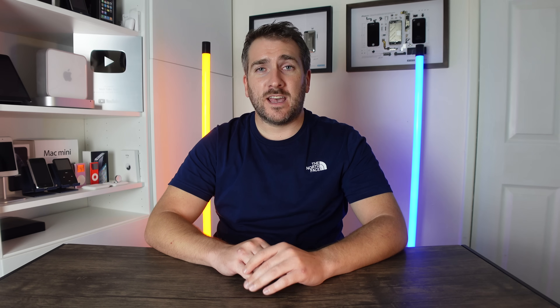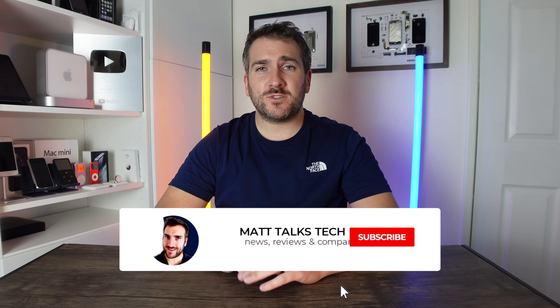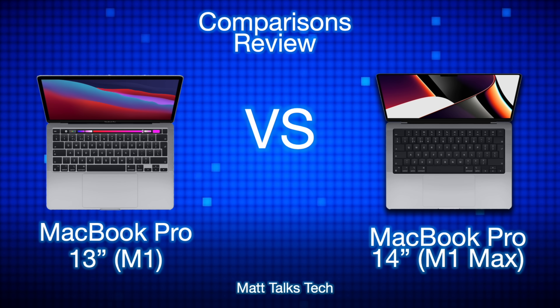We have just seen the brand new Apple event showing us the brand new 14-inch and 16-inch MacBook Pros and that brand new M1 Pro and M1 Max chipset. Today I want to do a comparison of the M1 13-inch MacBook Pro to the 14-inch M1 Max MacBook Pro. As you can see, we have the MacBook Pro 13-inch with the M1 on the left and the MacBook Pro 14-inch with the M1 Max on the right.